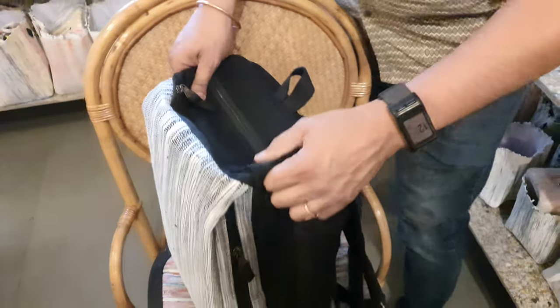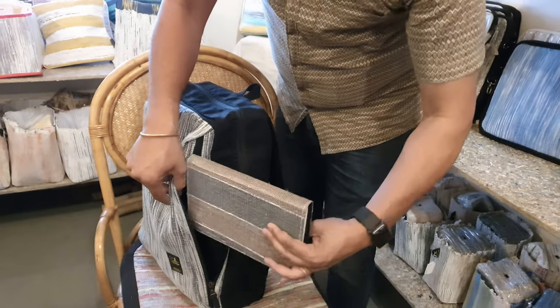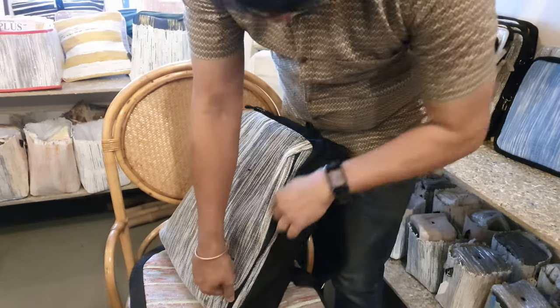Secondly, on the side we have a long chain pouch which can hold your diaries or any other books, notebooks, files that you may have, documents etc.